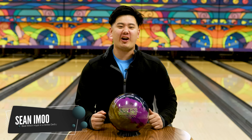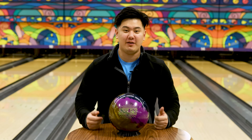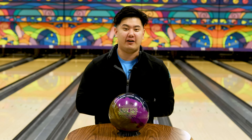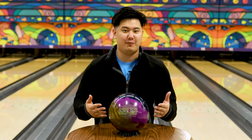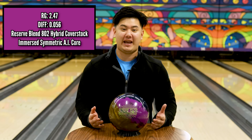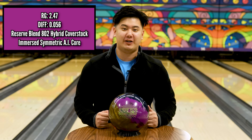Welcome back to JR Pro Shop Vids. Today we got my cousin Jungo out on the lanes reviewing the brand new Sublime by 900 Global. We just finished bowling league on our 43-foot pattern, about 12 games in play here, so it should be perfect for this symmetrical hybrid. This ball features a brand new core and cover — the Immersed Symmetric AI core and the Reserve Blend 802 hybrid cover.